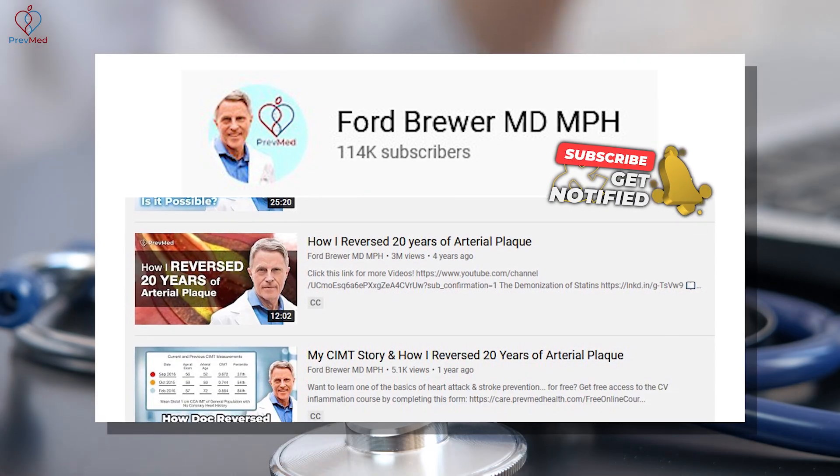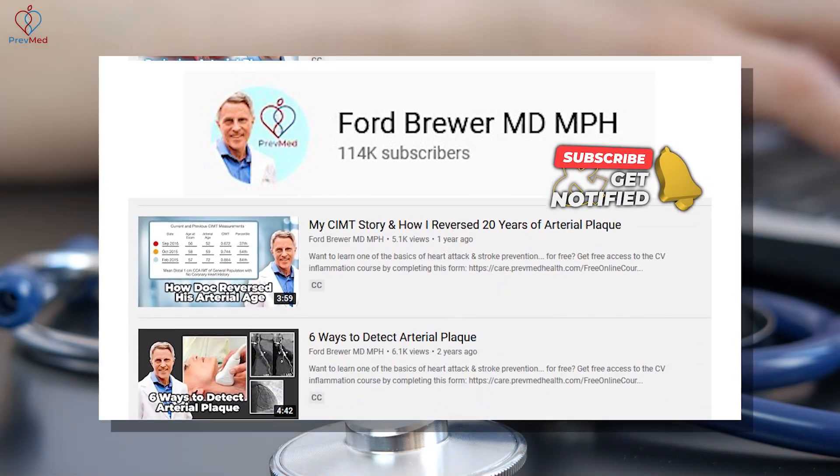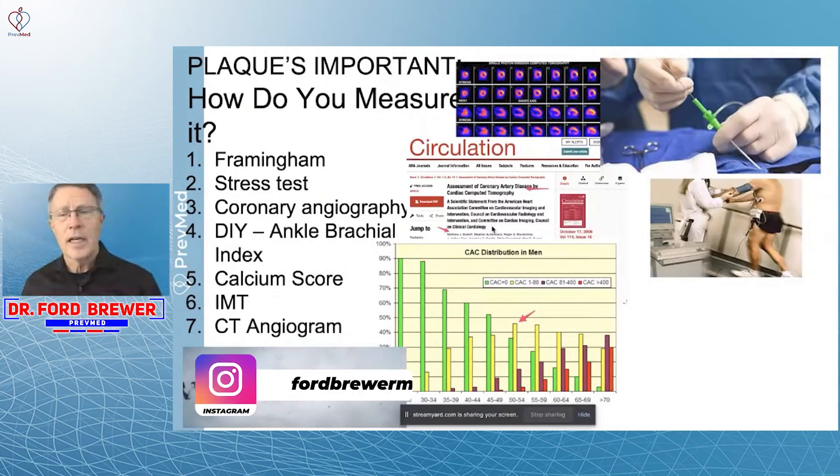I did my own and demonstrated how to do it in one of the videos, and I clearly have plaque — we know that. A couple of years ago I had a calcium score of 90 or 100, and I've had CIMTs which indicate that I have plaque. However, my ankle brachial index doesn't indicate any problem.